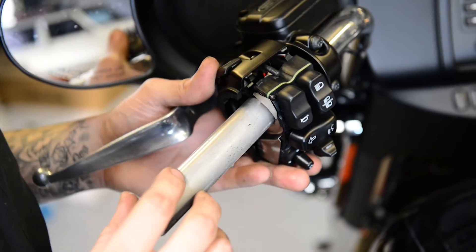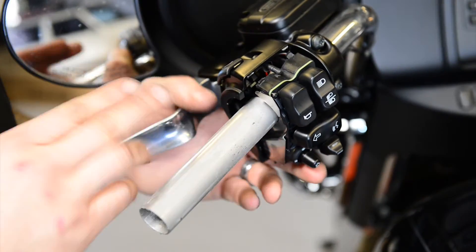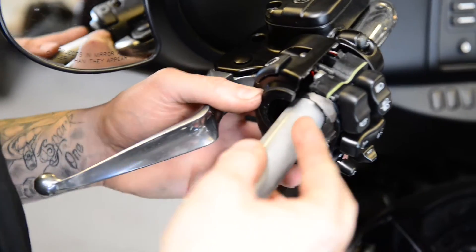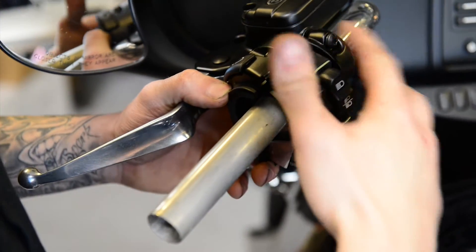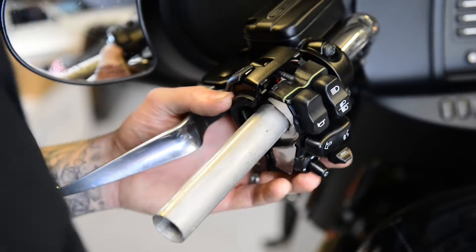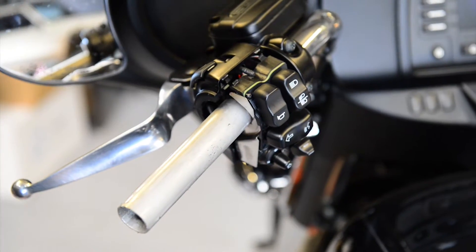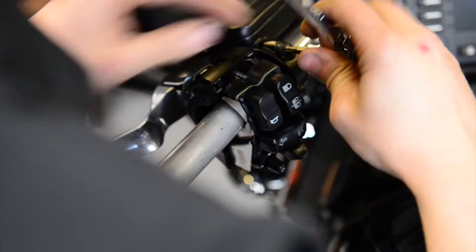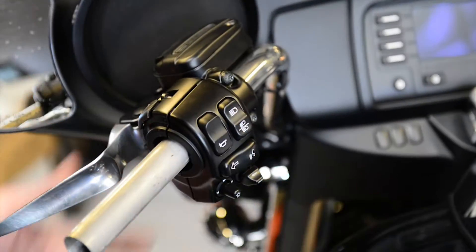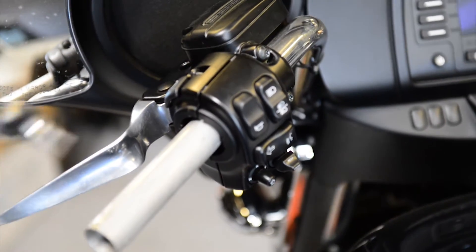Our grips — our SMT grips — are designed to butt up against the housing so they no longer go underneath. So after you take off your OEM grip, you can go ahead and tighten all this stuff back up, put your cover back on, snug it all down. Go ahead and bolt your cover back on.